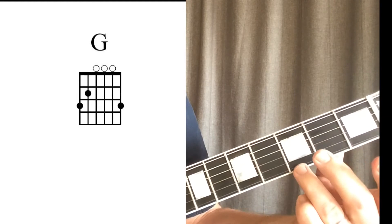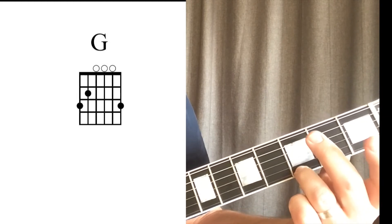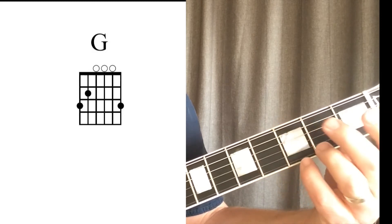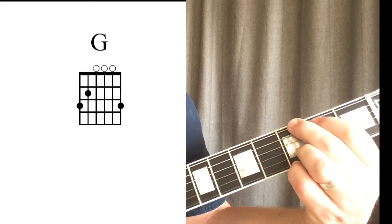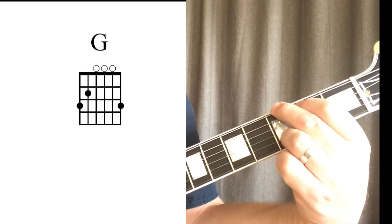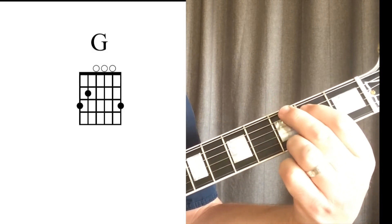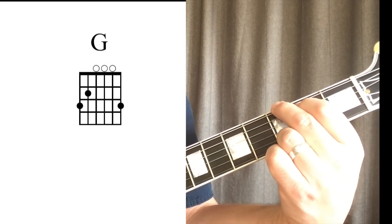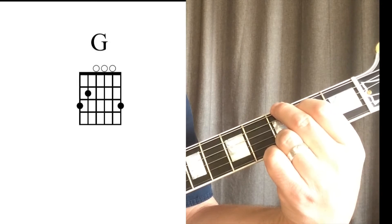The ring finger will play the note on the third fret of the high E string. The pinky can also be used to play this note. All other strings will be played open. You can check the strings one at a time to make sure that all the notes are clearly sounding.